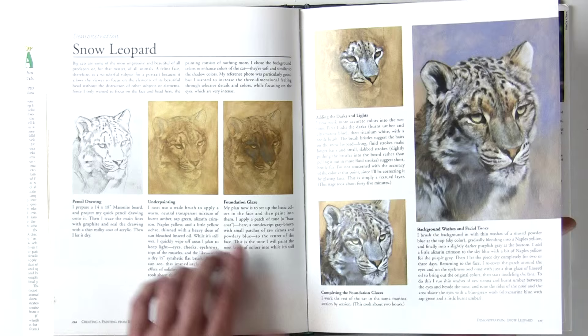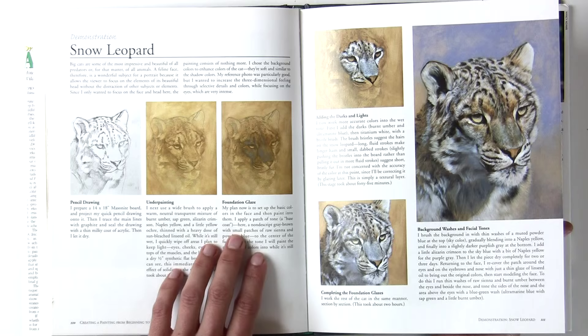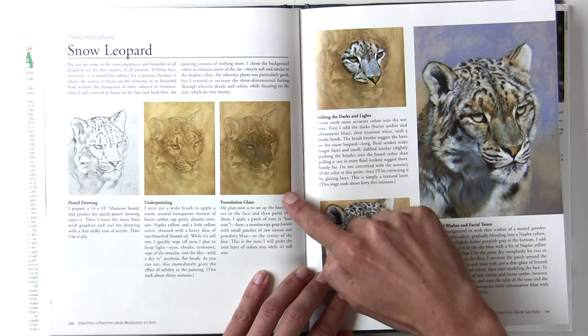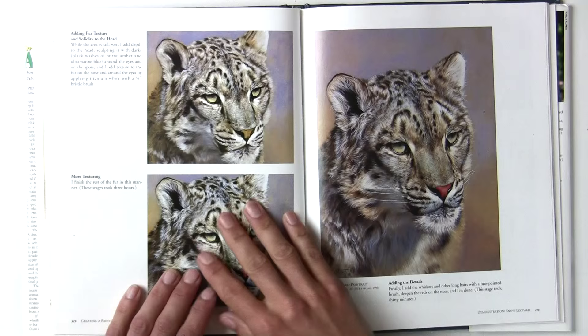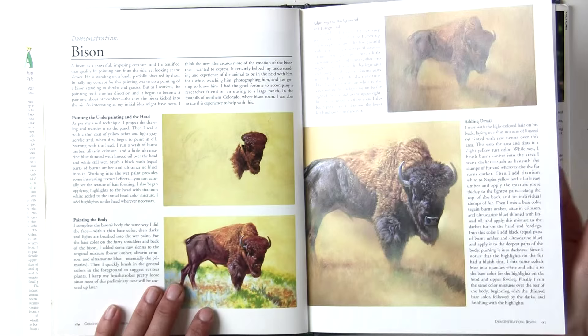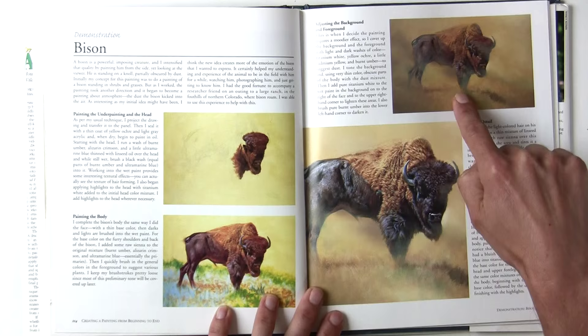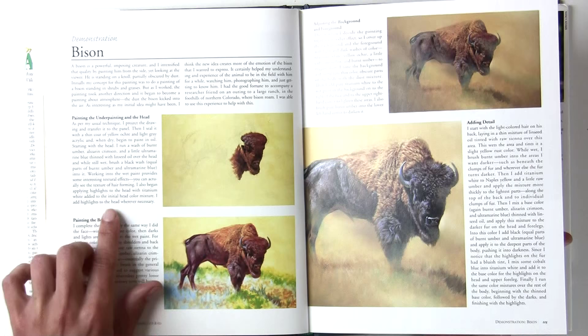The second or third demonstration is the snow leopard — a little briefer than the tiger but a very different subject. He shows how it builds up. I would have loved to have seen a couple more stages to show how it came about, but the final result is really superb. Then there's a very brief demonstration of a bison — and this is what you normally see in lots of magazines and books, where they just jump between stages with a massive difference. The text is pretty good though — quite detailed.